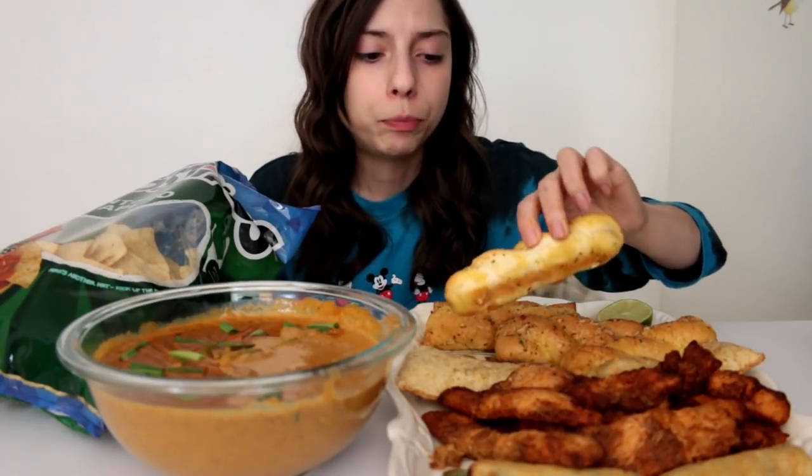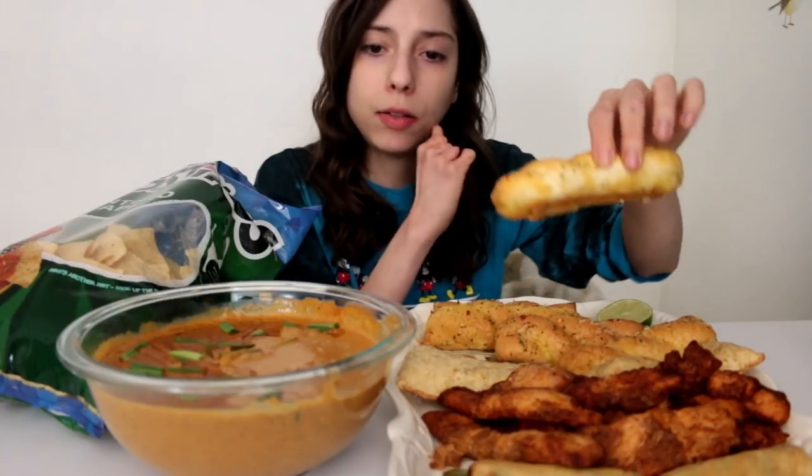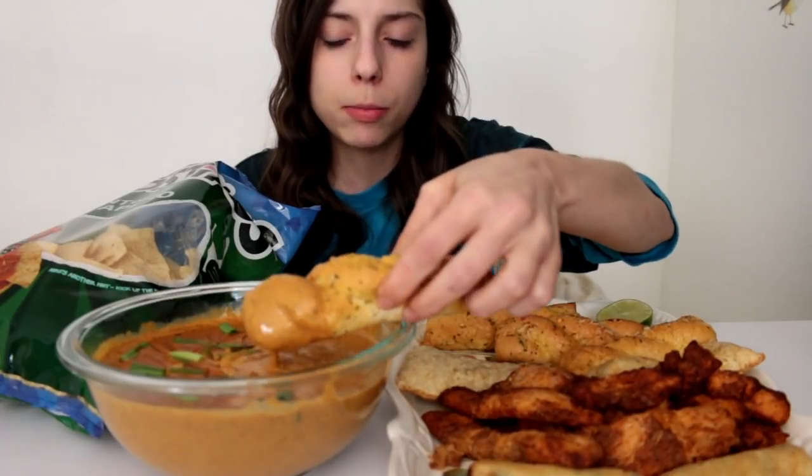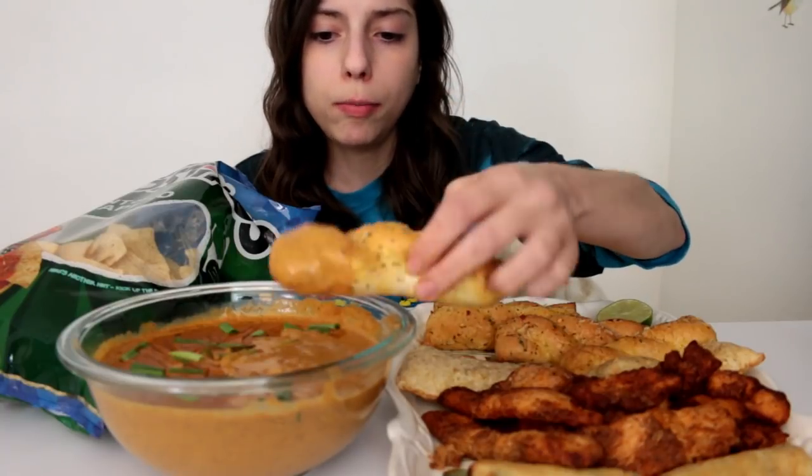The cool thing about cam is you can look any way — you can be big, small, tall, you can be anything, and there's a guy out there that's attracted to that. It's not even just guys — there are girls that go on there too. I remember I used to have a couple that would come into my cam room and hang out with me.